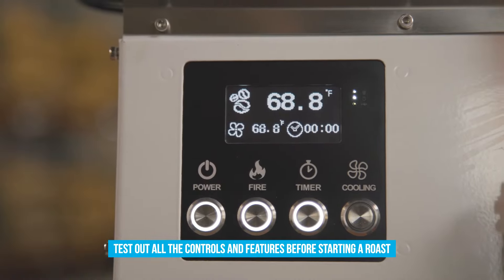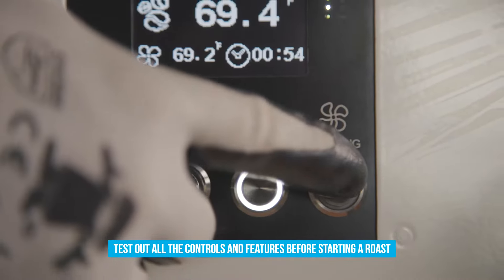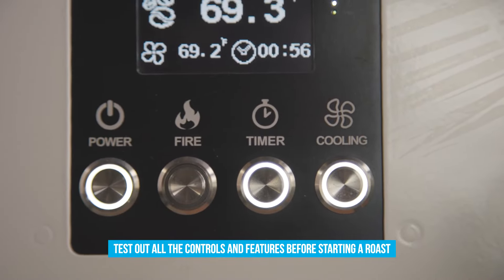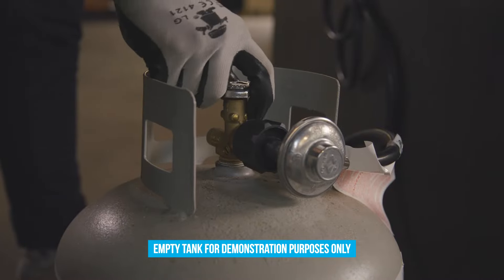Next, try the fire button with the gas off — in a few seconds the alarm will sound. Next, hit the timer, then hit the cooling tray. When you're ready to turn the gas on, make sure the gas valve is in the open position.